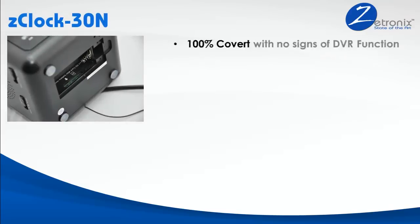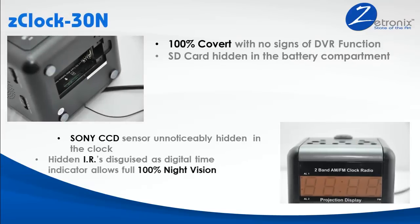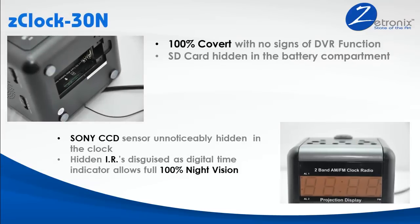The Z-Clock 30N is completely disguised as a standard alarm clock with absolutely no signs of the hidden abilities this nanny cam has. It is built and designed with the highest quality parts including a Sony low-light CCD sensor, micro laser-etched wide-angle lens, and hidden infrared LEDs.